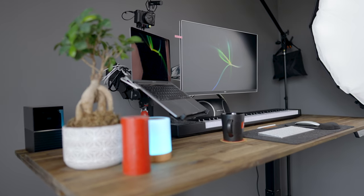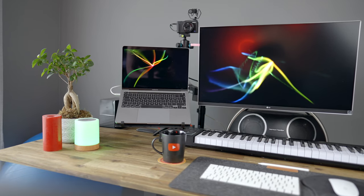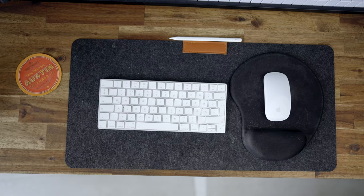Az asztal baromi hosszú, így néhány dizájntárgyat is el tudok helyezni rajta: van egy bonsai, egy orchidea, egy gyertya. A gyapjú filcemtől balra van a kávésbögröm és az alátét – az alátét Austinból van, a South by Southwest-ről szereztem, szép emlék. Két bögrét szoktam használni: az egyik a Globo Startup Awards-os, a másik egy eredeti YouTube-os kávésbögre, amit egy Google-ös barátoktól kaptam.